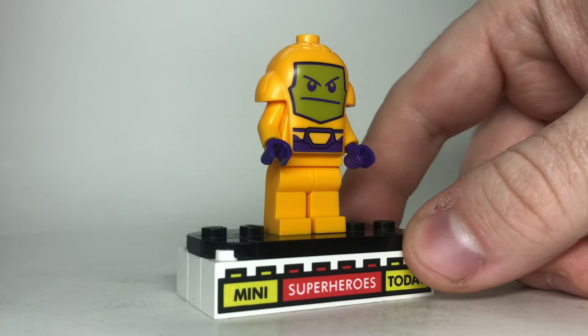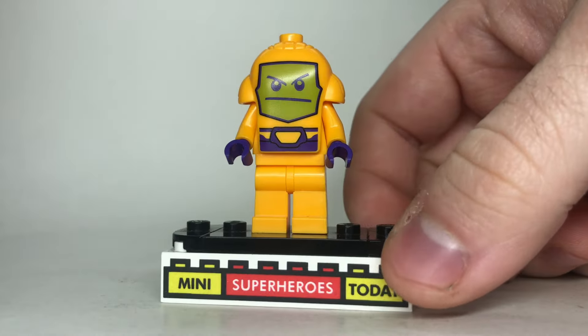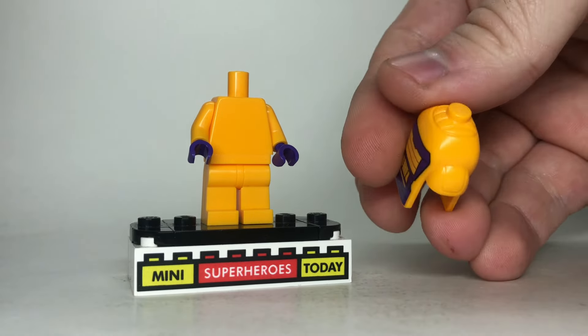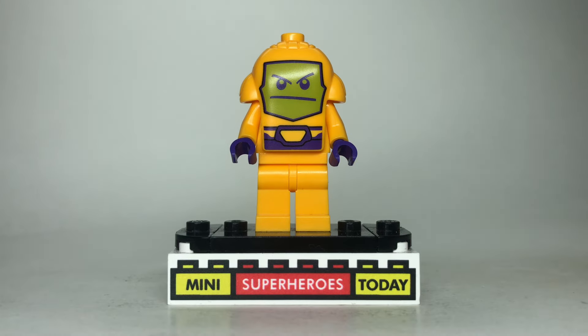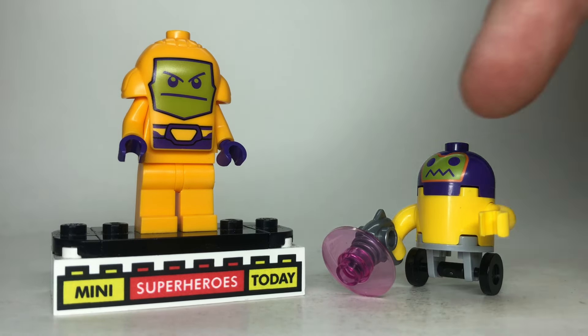At number two we've got Arnim Zola. This is a very weird figure, but the reason I like it so much is because of the promise it offers for the future. The headpiece is made in a very unique way with a stud on top, and it basically just sits on top of a minifigure torso. Because this piece now exists, I really think they could do a better Zola based off of the comics in the future. As an honorable mention, we also get a little Zola drone with a gun, wheels, and stuff — I want to give it a shout-out and include it in the list.